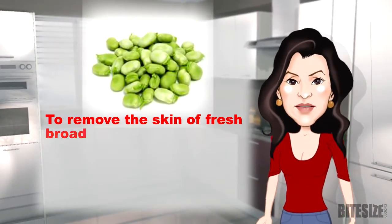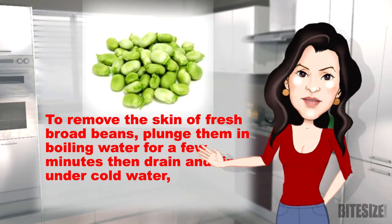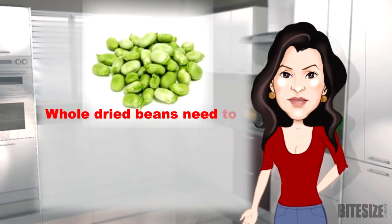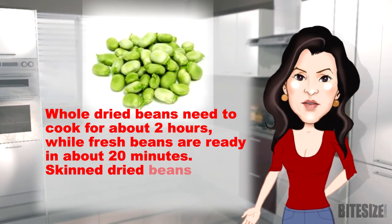To remove the skin of fresh broad beans, plunge them into boiling water for a few minutes, then drain and rinse under cold water, or soak for 12 to 24 hours, then simply peel away the soft skin. Whole dried beans need to cook for about 2 hours, while fresh beans are ready in about 20 minutes.